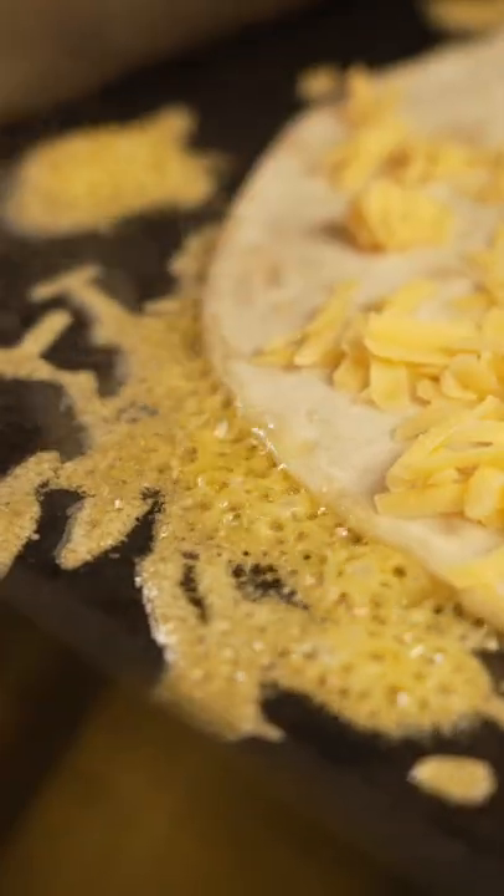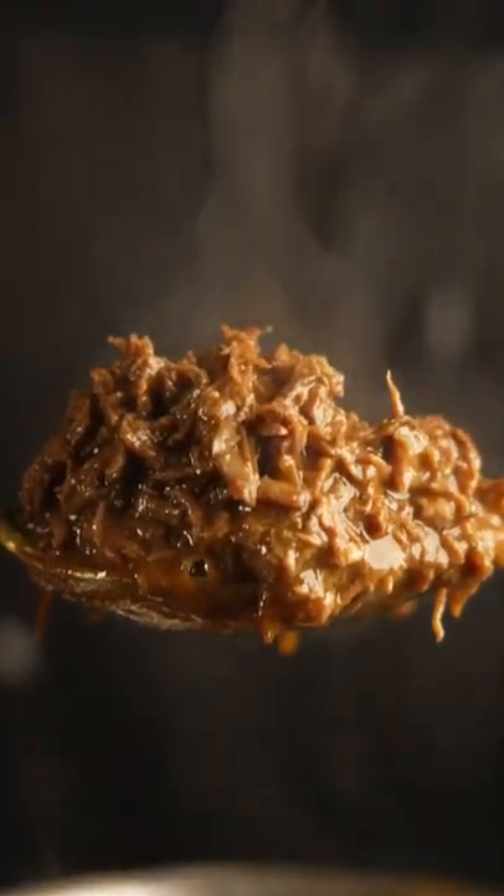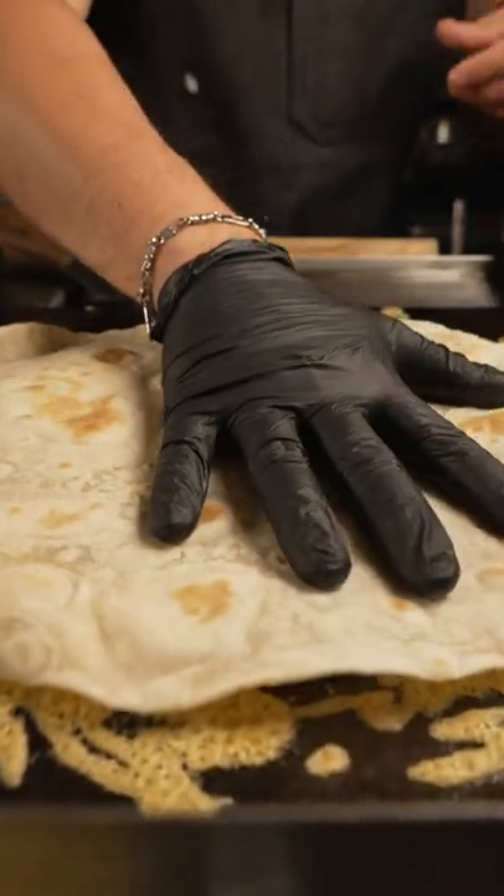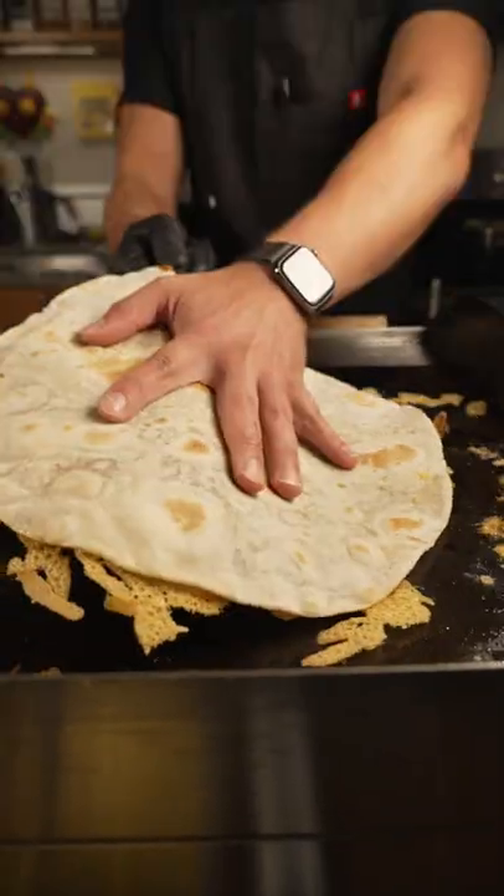Once you've got that going, top that tortilla with some more cheese followed by some beef knuckle that I braised. If you want the recipe for that, check out the video link down below or up here somewhere. Let that go, then put another tortilla on top — that's when we start forming the toppings that make it like a pizza.